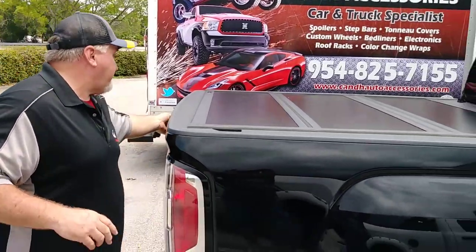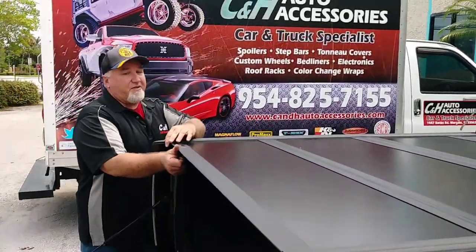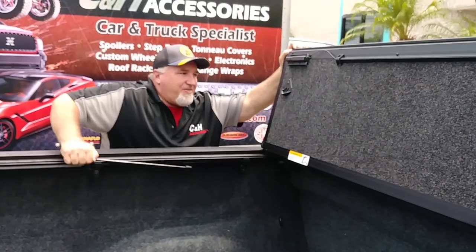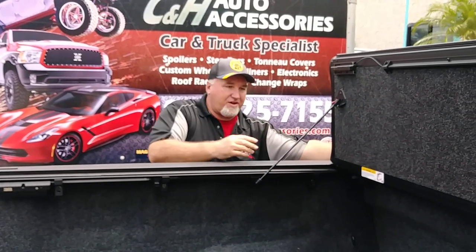Let's start with the cover. What's nice about this cover is it is a three-folding cover. That means it folds all the way up, and you lose nothing for the bed. Because this is a five-foot bed, you don't want to give up any space, which you might lose with another cover.